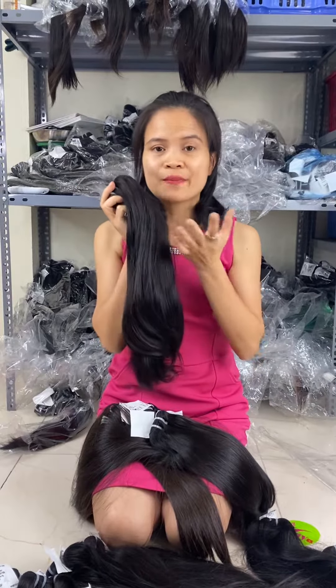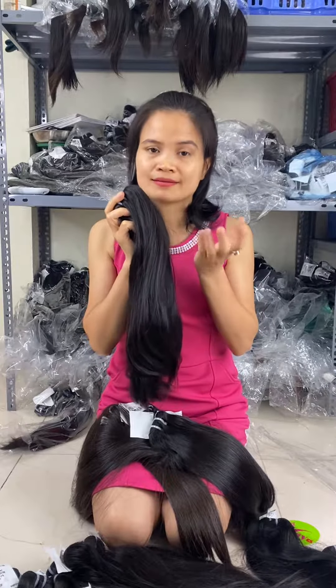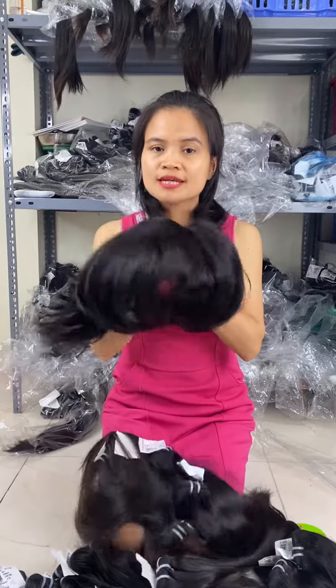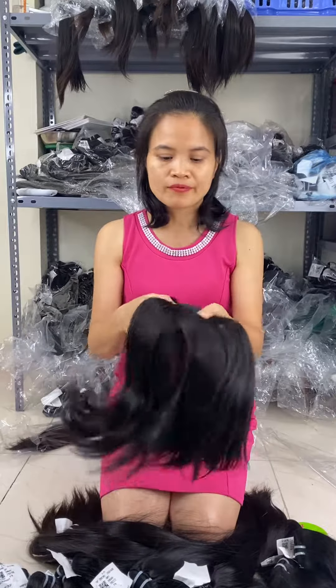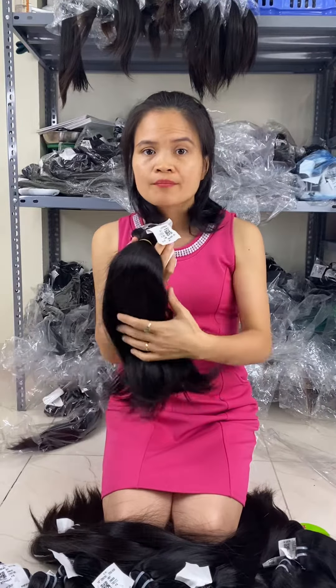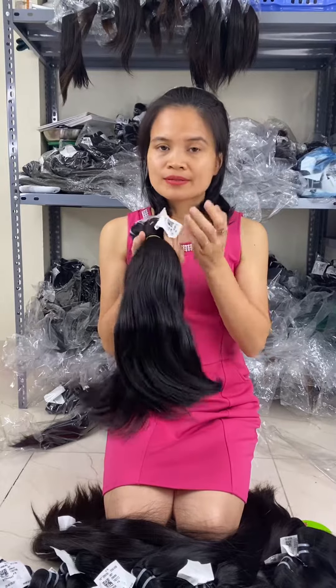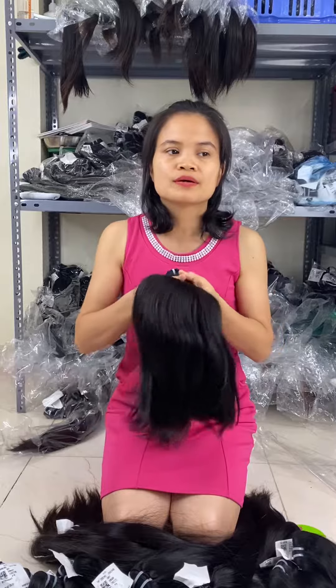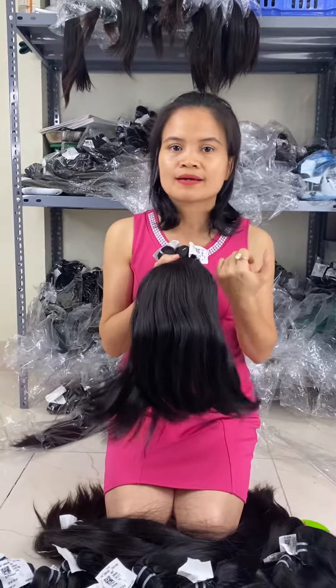The second quality we call virgin hair. With virgin hair, we make it from many donors but it is not processed, so you can still make color with it very well. But if you want to go to 613 color, it does not work as well as raw hair or single donor.